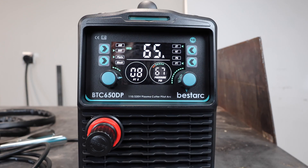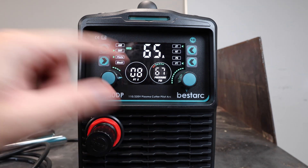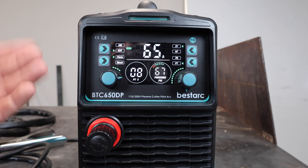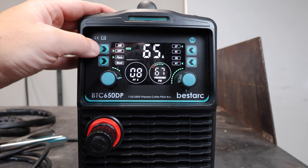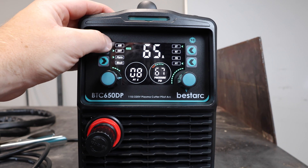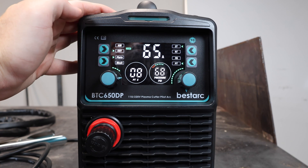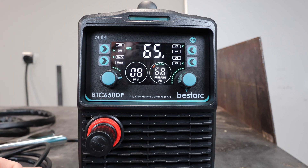Let's go over this control panel. I really like it — one drawback might be that if you get a bunch of spatter or grinding spray on it, it could damage it and be hard to read in the future. Otherwise, it's super clear and easy to read. Starting on the left side: in the top left you have two settings — cut and air. The cut setting is for making a cut, while the air setting just turns on the air pushing out of the torch — more of a utility thing, like cleaning it out or checking your air.